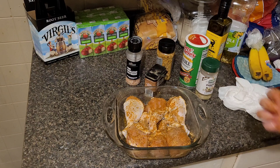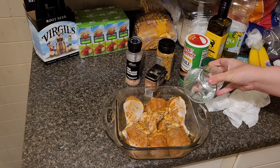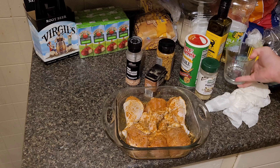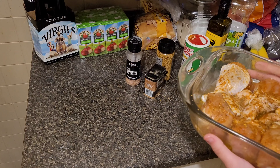I already have my oven preheated to 425. I'm just going to add about a fourth cup of water in there. That's what it looks like going in, and this is going to take right around 25 to 30 minutes.